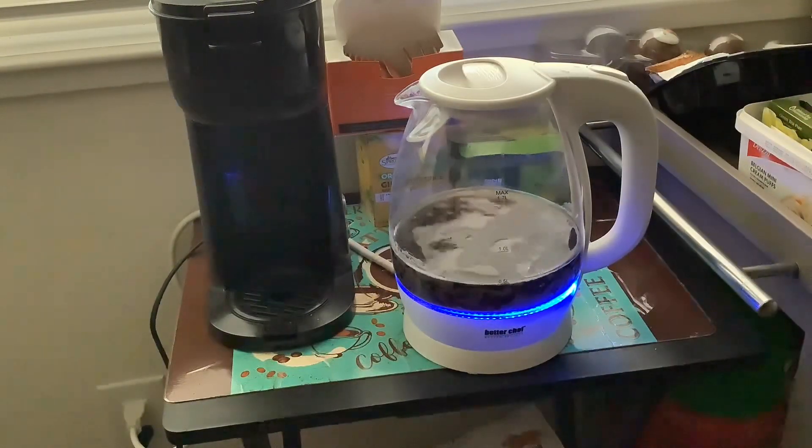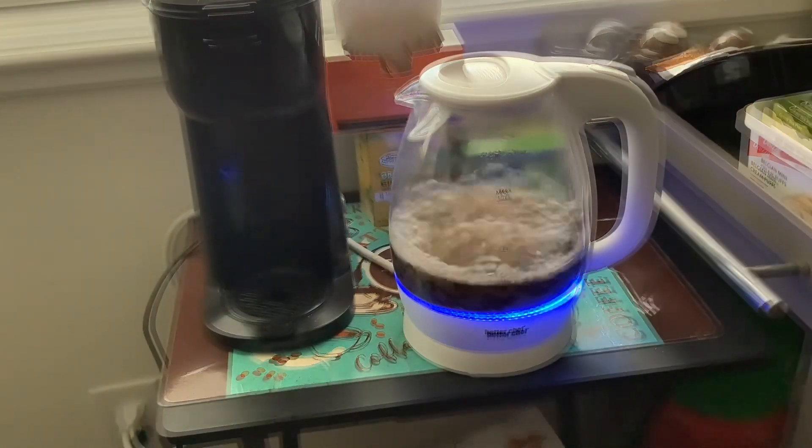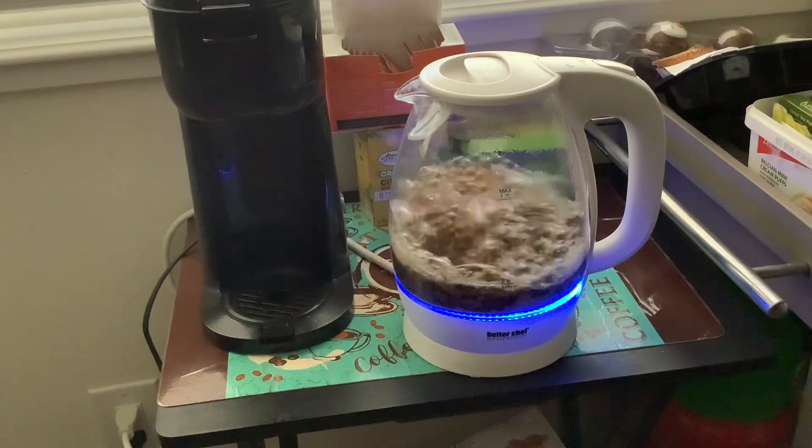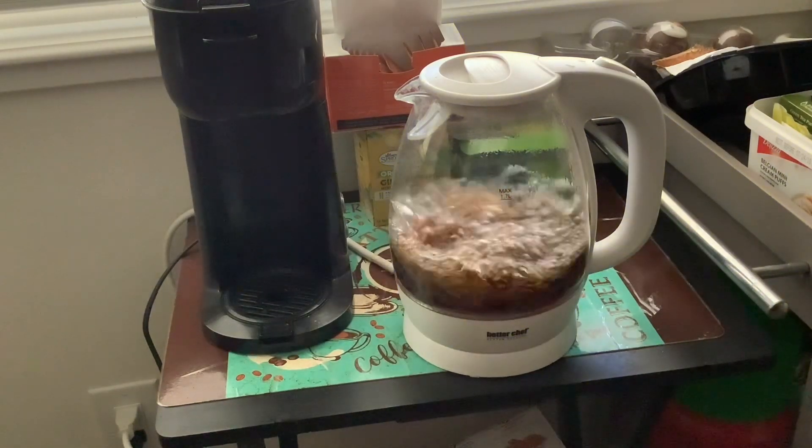To be honest, I was a little bit worried about ruining my kettle pot, but it actually held up. I let it boil all the way through. Let me show you the final results.